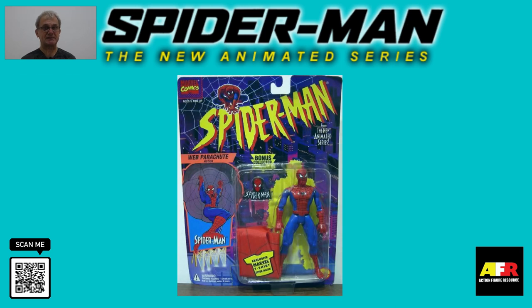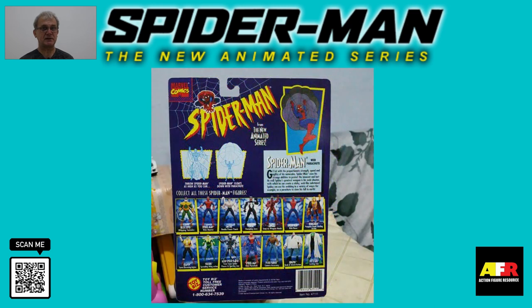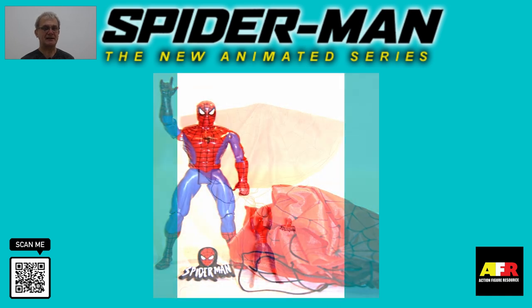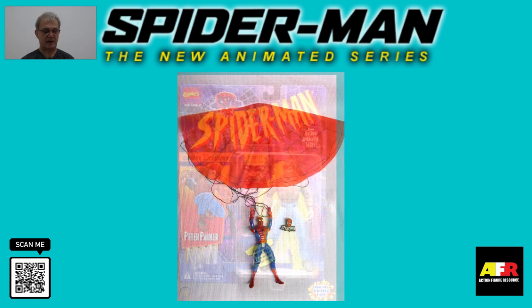The first figure is the web parachute Spider-Man. The web parachute Spider-Man used the standard Spider-Man mold that was used in many different ways. Attached to his back he had a folded parachute, so when you tossed the figure into the air, on descending the parachute would open up and Spider-Man would float down to the ground.